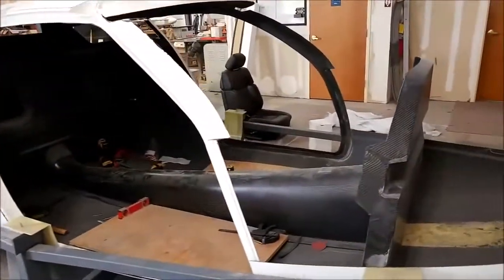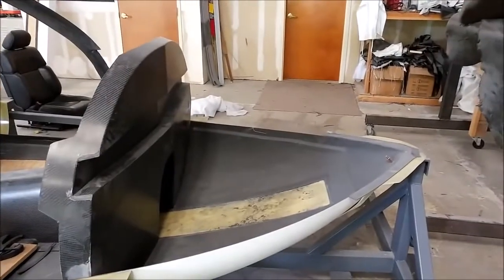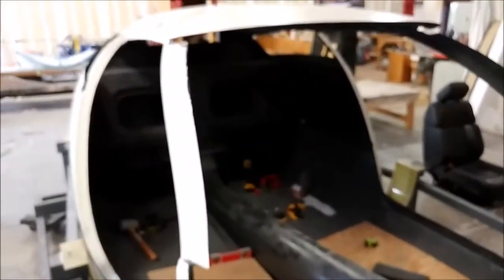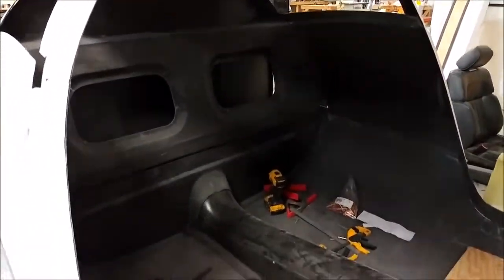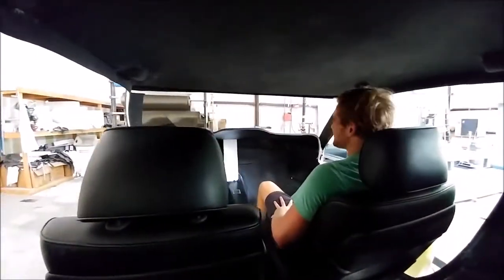This is with the upper fuselage in place, and those bits of ply on the floor were just for sitting those seats on — they're not actually going to be in the aircraft when we're done. There's still a little bit of fitment to do on these pieces, but most of it's done.